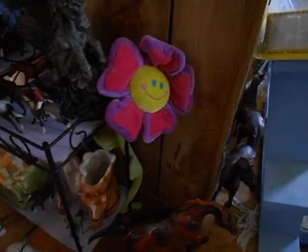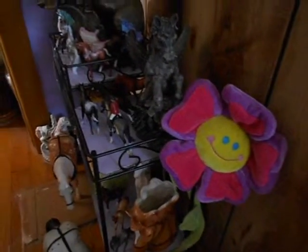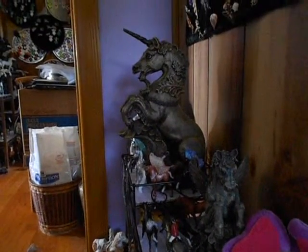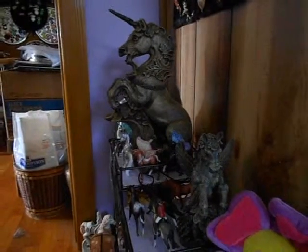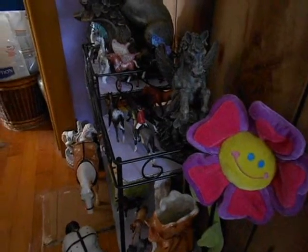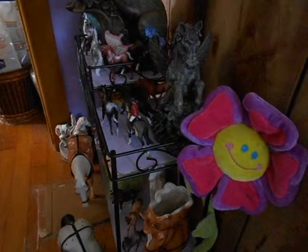And that blue there is the shelf — one of the shelves for the other room. And there's how big the unicorn is, Myla. He is big. Love him. Now, I'm going to take the camera off of here and try to get some closer shots of those planters underneath.